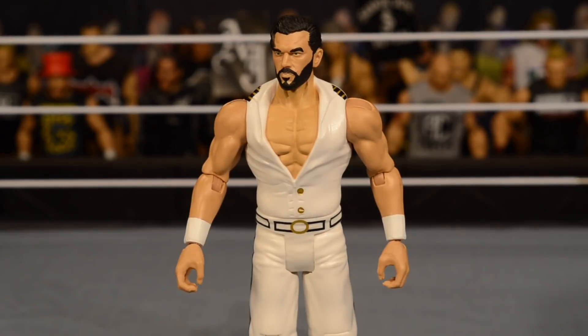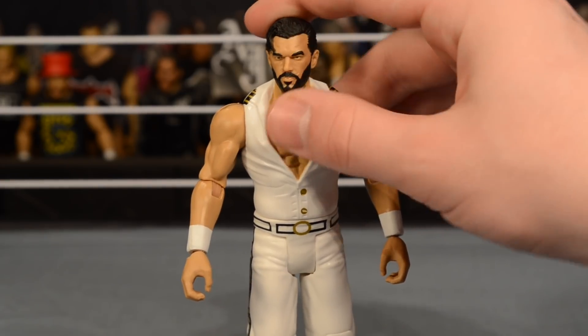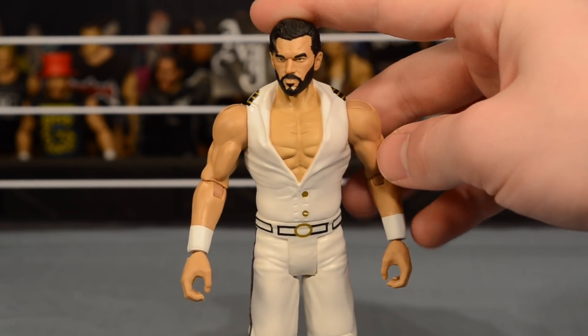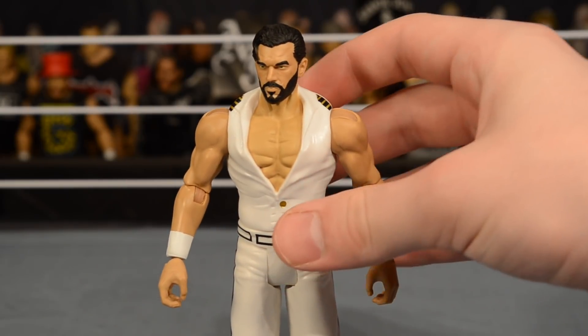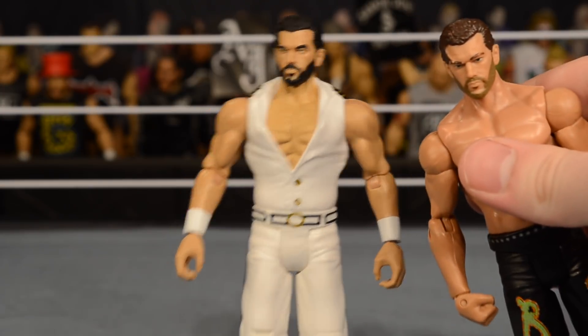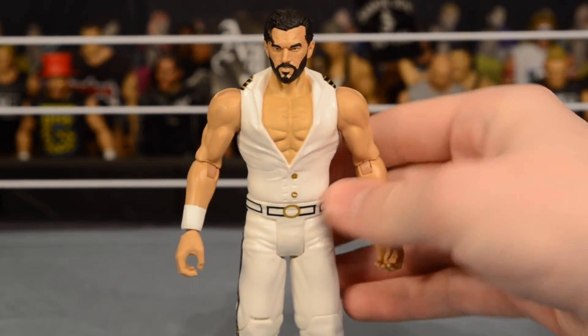Now let's take a look at Fandango — I think he's probably the weaker of the two figures. The main reason is the chest: they molded it in the color of his top and then painted the flesh tone over it, so it looks kind of off compared to the head and arms. The head scan is the same as his previous elites, but it does have a slightly different paint job. My other Fandango has brown hair and a brown beard, whereas this one has black beard and hair, so that's at least a little repaint.